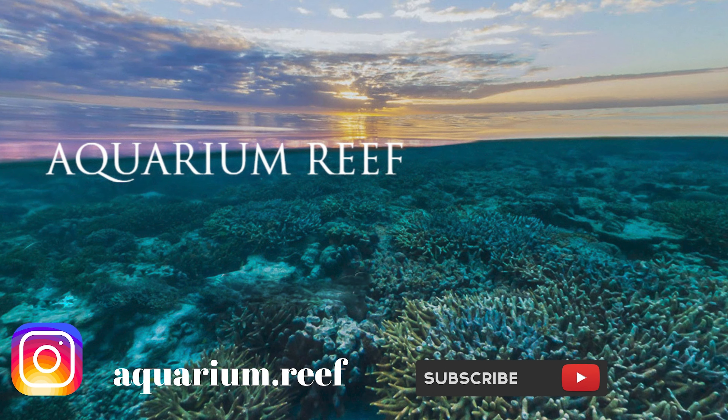Hey everybody, it's Mike with Aquarium Reef and today we're going to be talking about screen tops. I have a Cade Aquarium 1800 Peninsula — I love the tank, it's gorgeous.